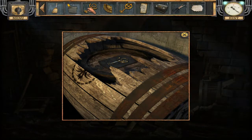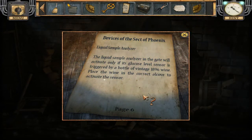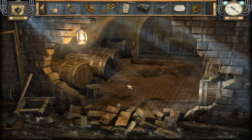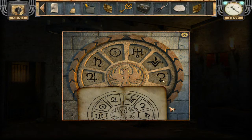Oh yeah, here it was! Devices of the Sect of Phoenix — liquid sample analyzer. The liquid sample analyzer in the gate will activate only if its glucose level sensor is triggered by a bottle of vintage 1896 wine. Place the wine in the correct alcove to activate the sensor. Interesting — random! All right, let's do this puzzle, and there's the other piece.